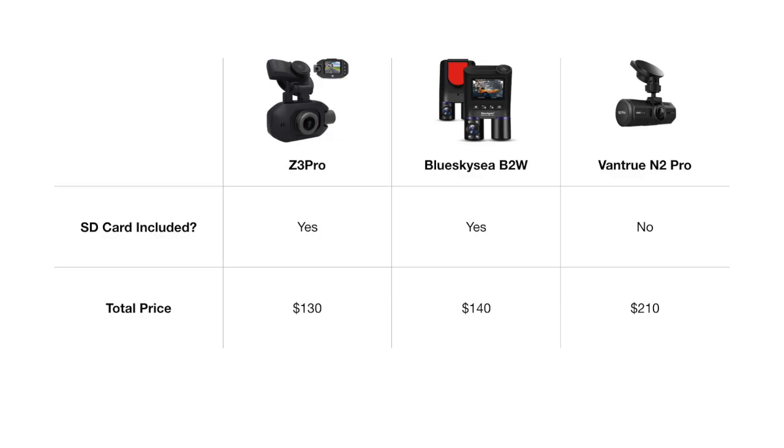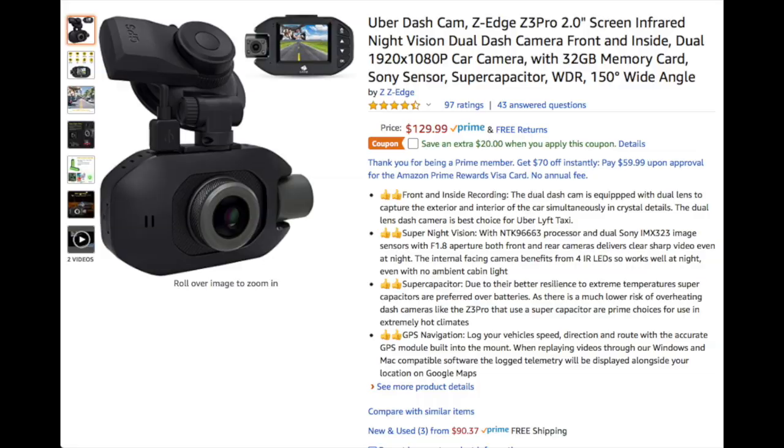At $130, this camera comes in as the most affordable single unit dual camera dash cam that we have reviewed to date. The Blue Sky C comes in at $10 more and the Vanshu N2 Pro is about $80 more all in. This is a great camera at a great price point and we absolutely recommend it. If you're interested, it can be purchased on Amazon and we will leave our affiliate link in the description.